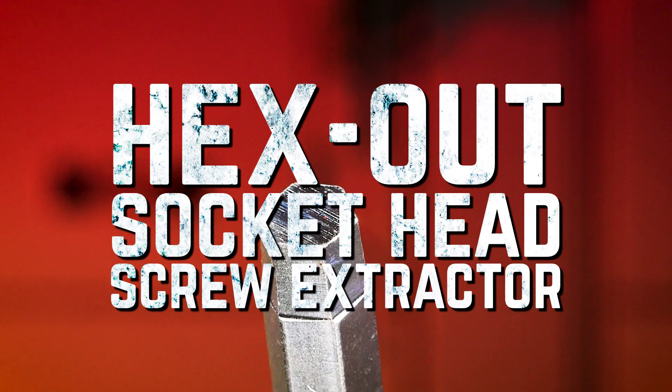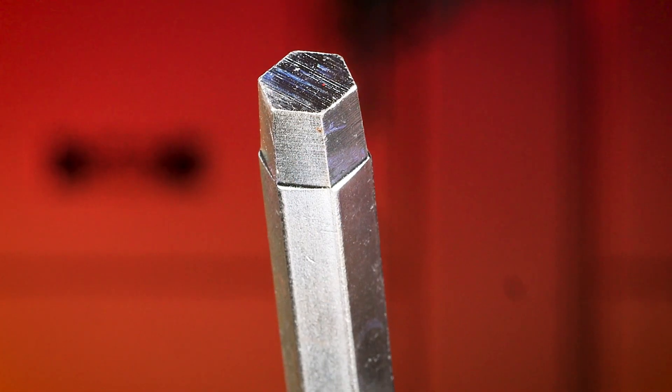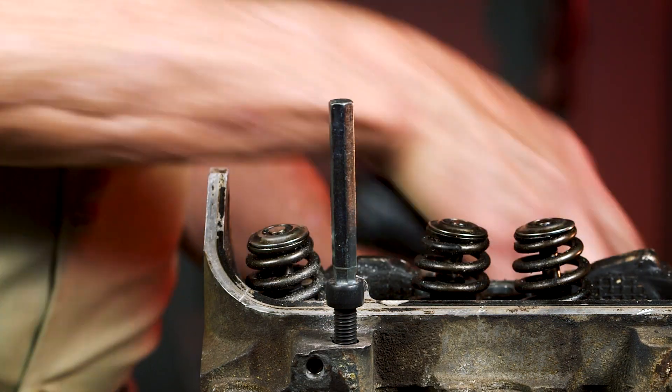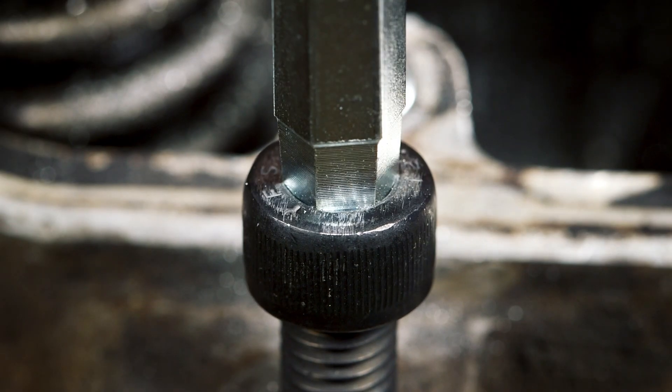Now let's take a look at some specialty extractors. The Hex Out Damaged Socket Screw Extractor is designed specifically to remove stripped-out socket head screws. No drilling necessary — just tap it in and back out the socket.